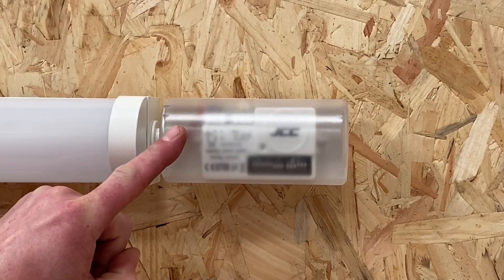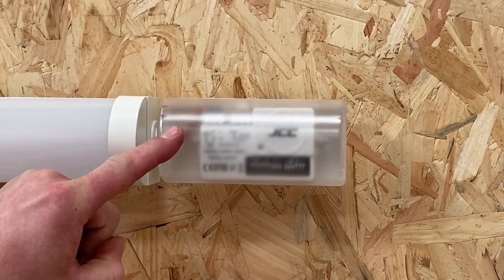We can control these fittings using DALI, 1-to-10 volts, or in this case using microwave dimmable. This section here makes this fitting microwave dimmable — this part picks up movement in the area as well as ambient light levels.